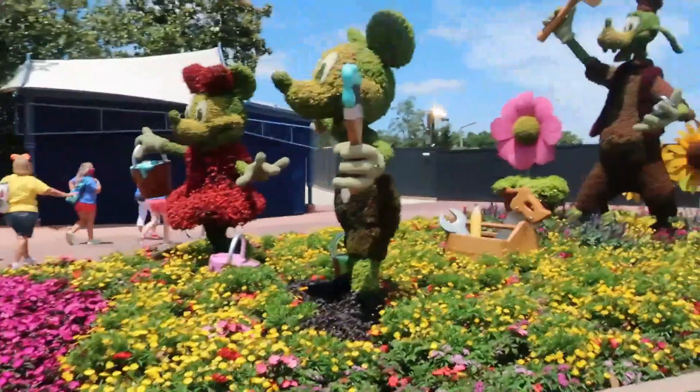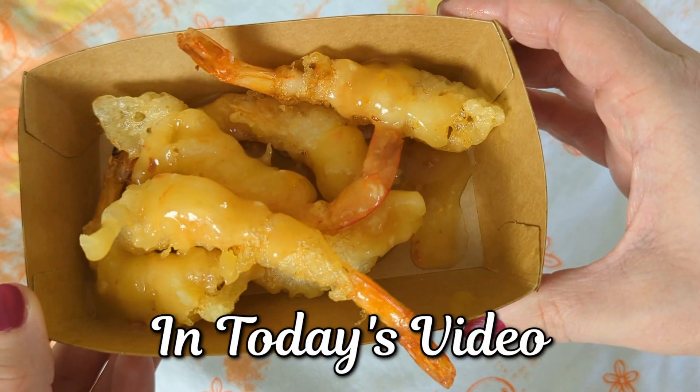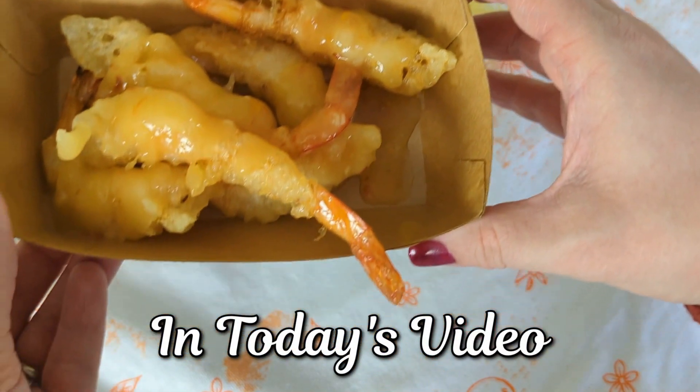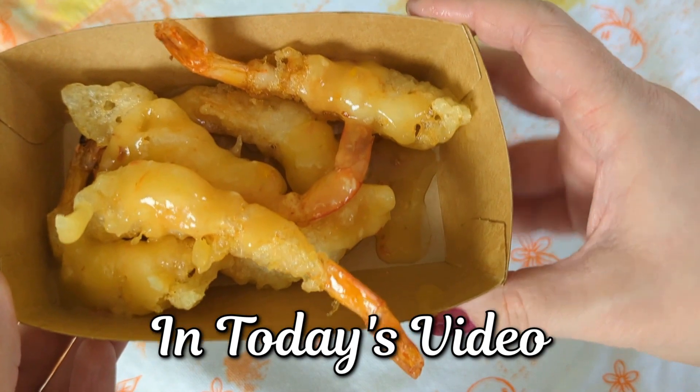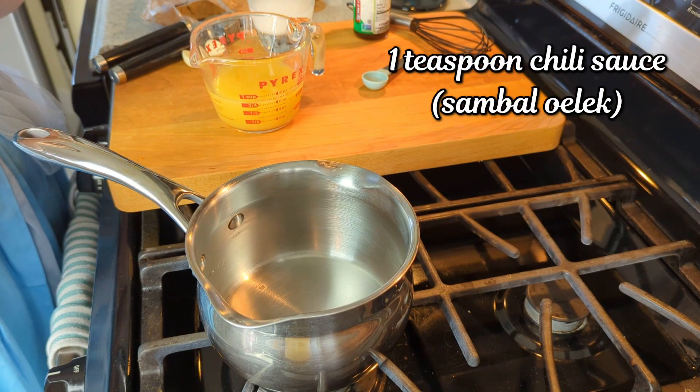Hey everybody, welcome back to my channel. This week we are going to be making the orange sesame tempura shrimp that's at Citrus Blossom at Flower and Garden Festival. It is brand new this year and I am dying to try it, so I figured I'd come up with a recipe that sounded similar. Let's get started.